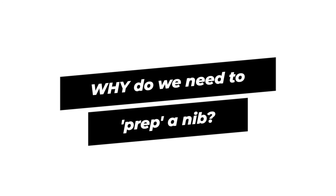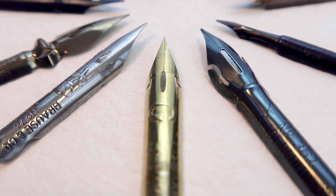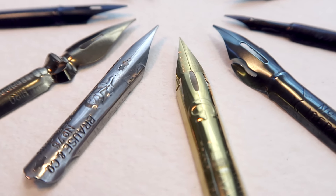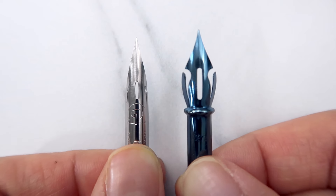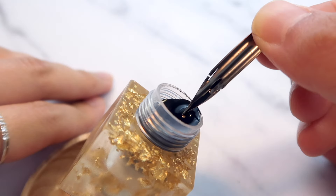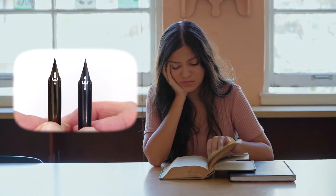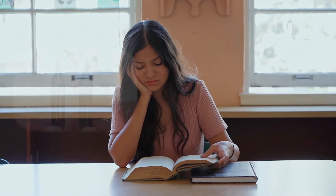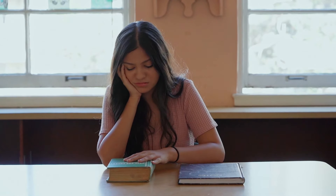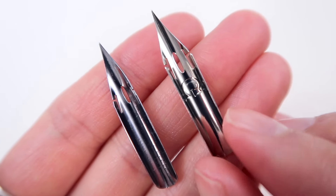First, let's talk about why we need to prep a nib. When you buy any nib, you don't see it, but there is a protective coating applied on the surface of the nib. This coating is there to protect the nibs from rusting. But if you leave it there, the coating hinders ink from flowing smoothly when writing. This could easily lead to frustration, leaving you wondering if the nib is faulty or why your calligraphy skill is not improving. Thus, we have to gently remove this protective coating from the nib's surface.